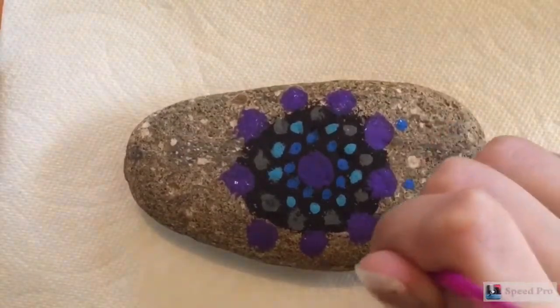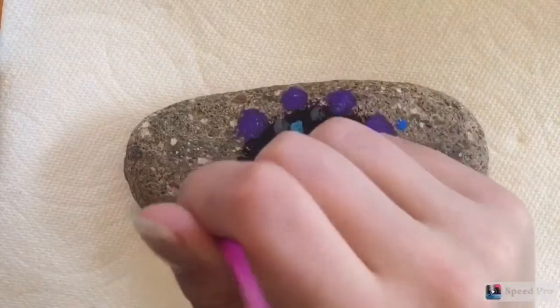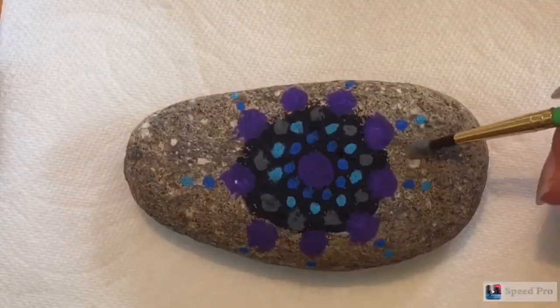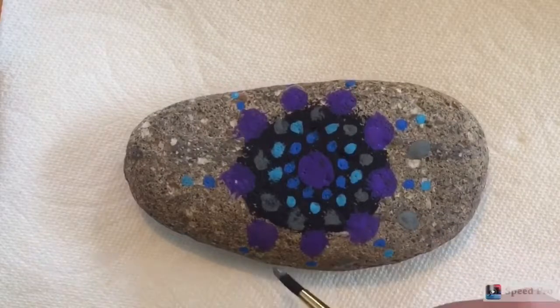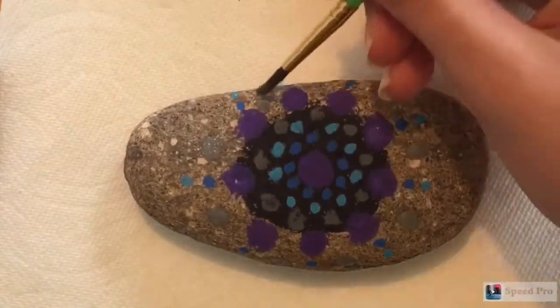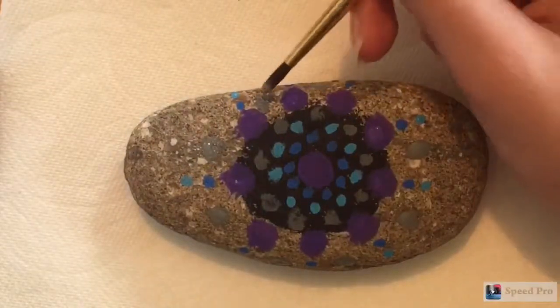Then I'm going to take my dark blue again and make a circle right behind each of the big purple dots, but these circles are going to be smaller. Then I do the same with the light blue circles, and then I use my gray to make circles in between each of those.